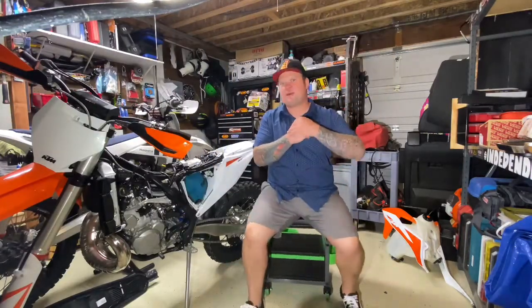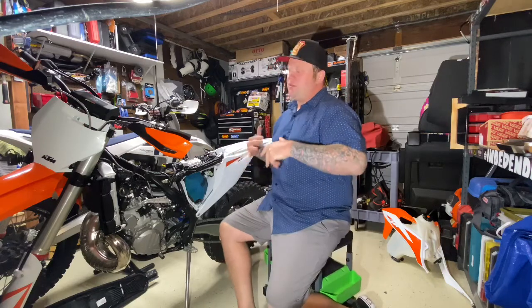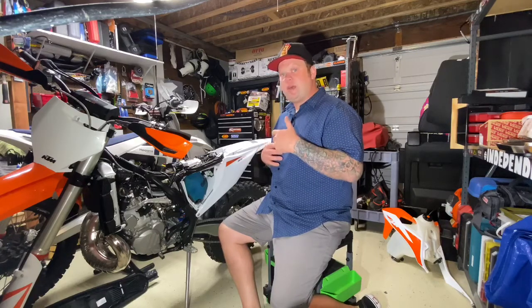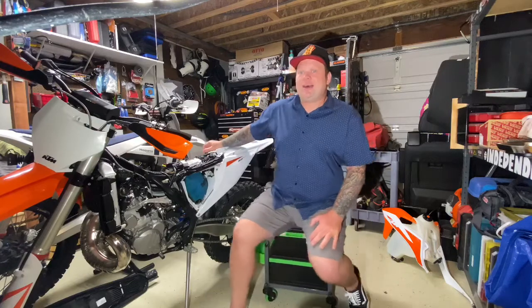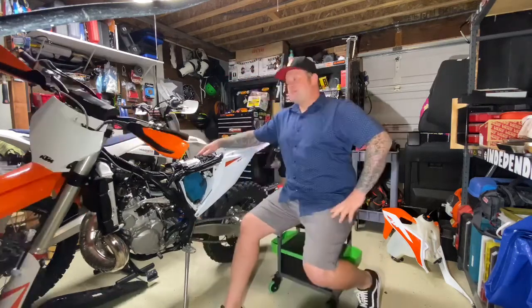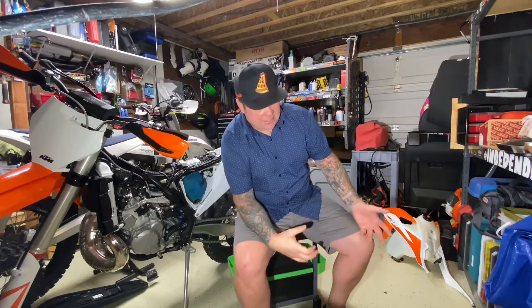Welcome to the very first episode of Ride Wrench Repeat, a YouTube channel about maintenance. This is geared towards trail riding and guys who are buying the 300 KTM XCs and the Husky TX 300. What I have right here is a brand new 2020 KTM 300 XC fuel injected. Today I'm going to get into what I recommend as the top nine parts to put on the bike after you get it home from the dealership.